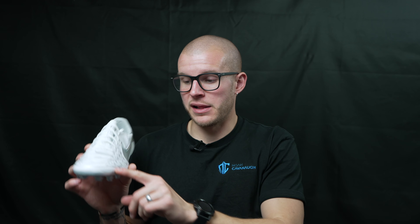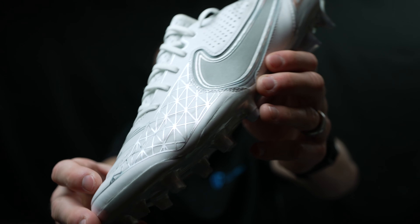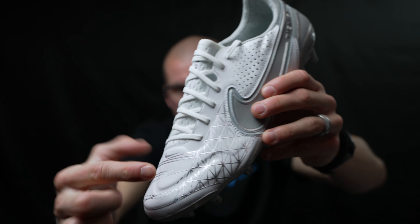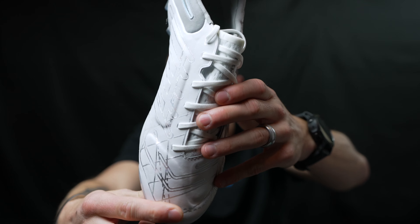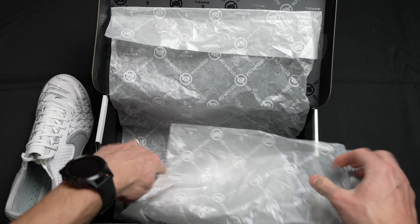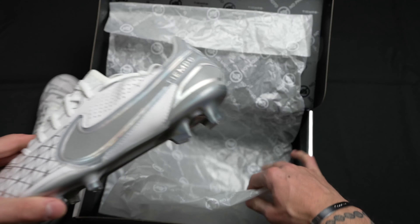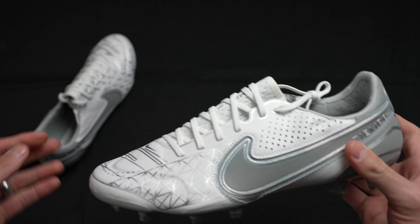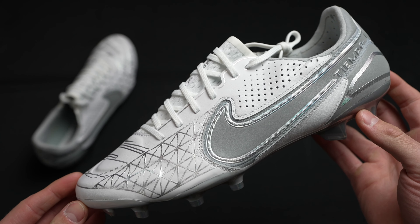So instead of those little dots on the padded parts of this boot, it's got the grip elements in that silver. When you're looking at the boot, those silver elements with all of those patterns are homages to older Tiempos and they are all the grip elements. So it theoretically has more grip than the other Tiempos, but it's going to be a very minimal amount — this boot isn't going to be ferociously more grippy than the regular Tiempos.